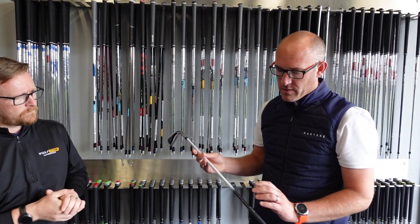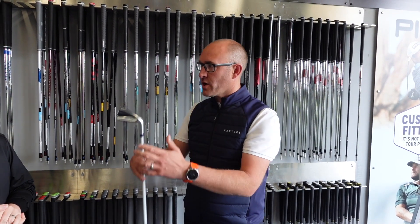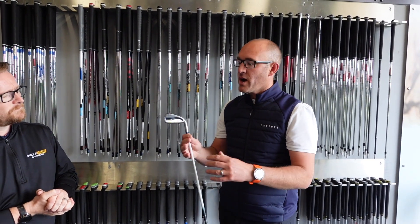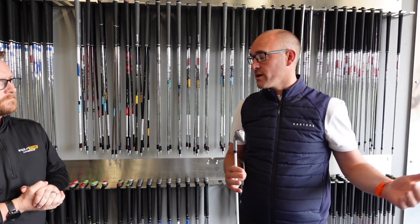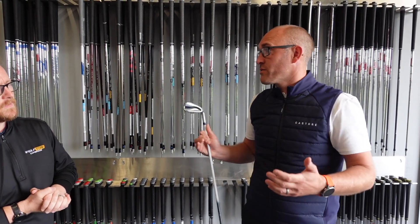One thing Ping have done this year with this iron is make it neutral colors, so anyone can play with it. The worry is that they pigeonhole it as a ladies iron, but junior golfers and senior male golfers could use this too — it's light enough. We need to get away from pigeonholing clubs and get into the data: with all the shafts, heads, and brands available, which combination finds the ball flight, yardage, and result you're looking for?